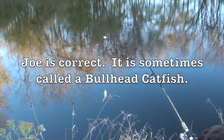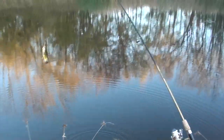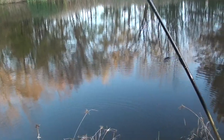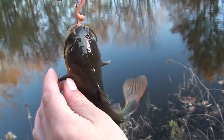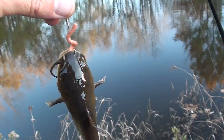It looks just like a catfish. Oh yeah, let it sit in the water for a little bit. Look at him — he has the little whiskers. Can she not touch them? He can poke you with his fins, but his whiskers aren't going to do anything. You've got to be careful you don't get poked by them. Oh, he's slimy! They are slimy.